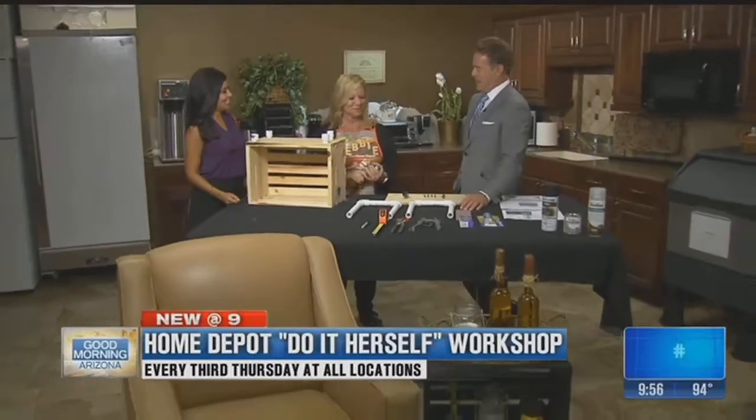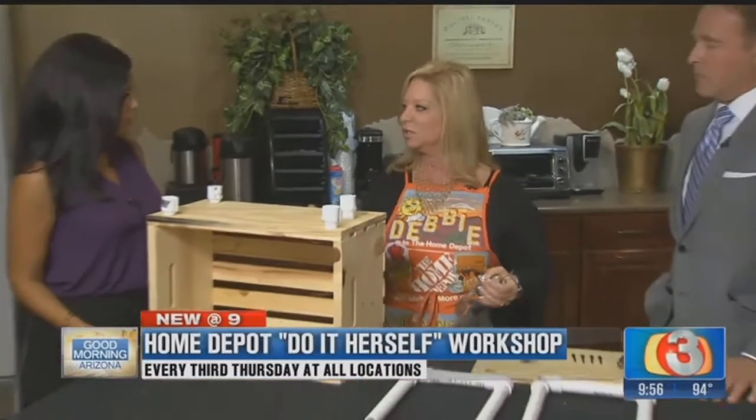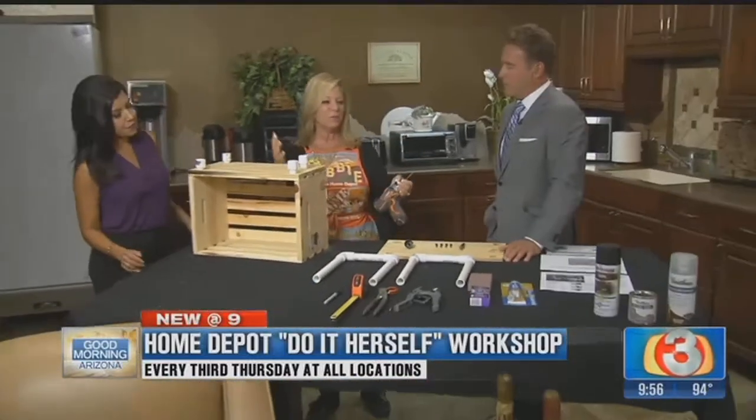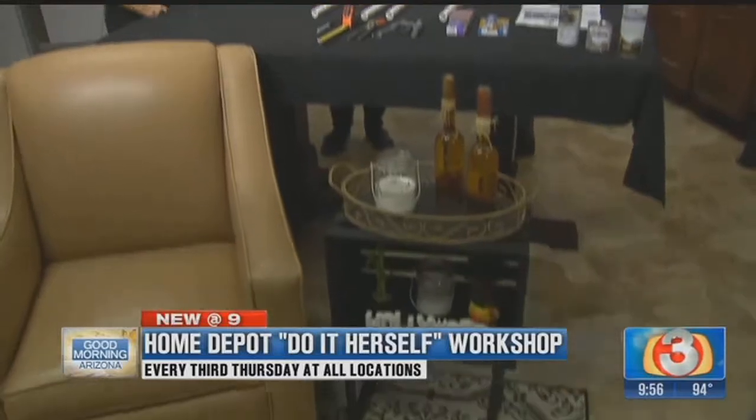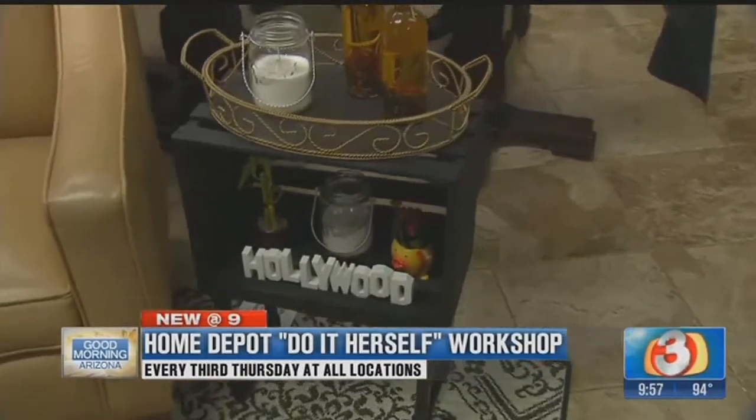I'm doing all right. How are you? This is the national DIH — Do It Herself — project. It's the third Thursday of every month at all Home Depots, 6:30 p.m. You can come every month and make a different type of project. We give the workshop on how to do it and then you can purchase the materials and make it at home.